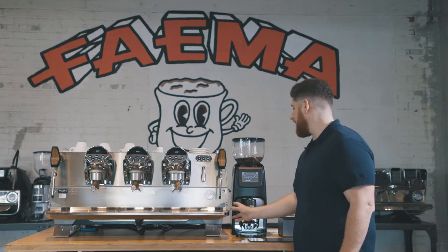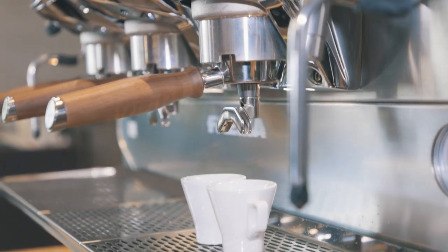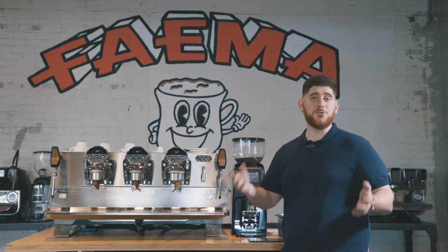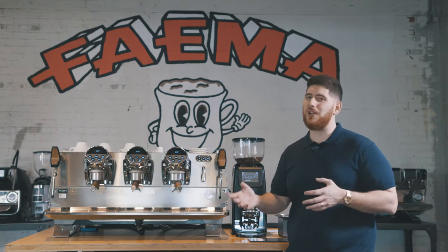In addition to that, I really like this drip tray. What's important about the drip tray? It can actually be adjusted to three separate heights, so you can have porcelain espresso cups or 16-ounce to-go cups fit underneath here. That's really important for cafes that are doing a lot of takeout and a lot of sit-down, so it's a little bit more flexible in that regard.